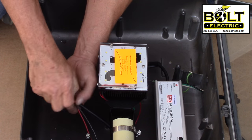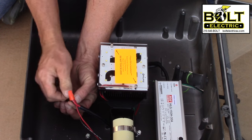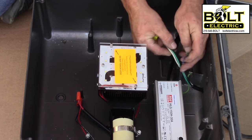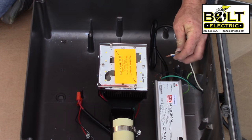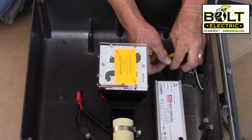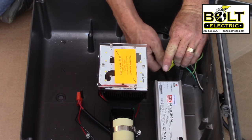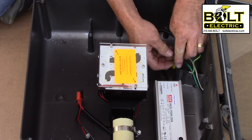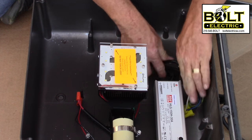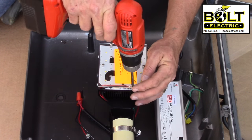Next, take your red and black wire for the LED and make them up to the red and black wire on the driver. Now hook up the line voltage — in this case 120 volts, though it would be the same for 277 volts. Take your white, which is your neutral, and make it up to the blue on the driver. Then take your brown from the driver and make it up to the 120 volt hot lead. You should have a ground that goes to the casing of the fixture, a ground that goes to the driver, and a ground on your line voltage — make all three of those together.